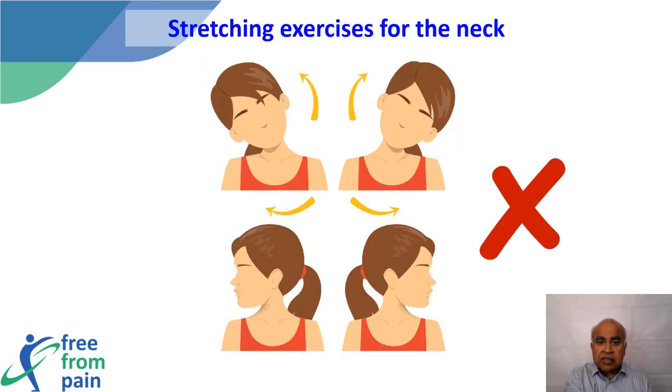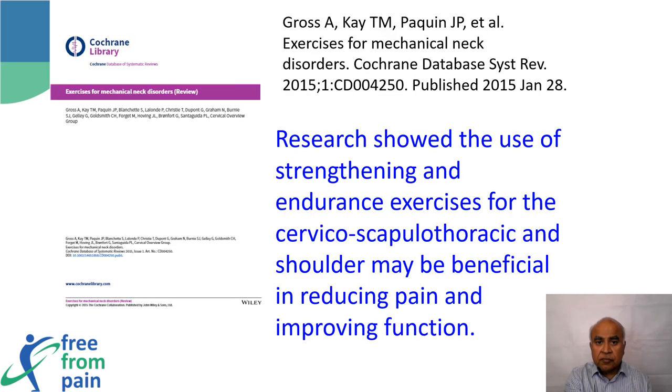With regards to the neck, patients report that some exercises increase their symptoms. The usual exercises prescribed for neck pain aim to improve range of movement, but we now know from research that attempting to increase range of movement may cause further increase of pain, making compliance poor. However, specific strengthening exercises that build up the muscles of the neck and shoulder will control the pain.